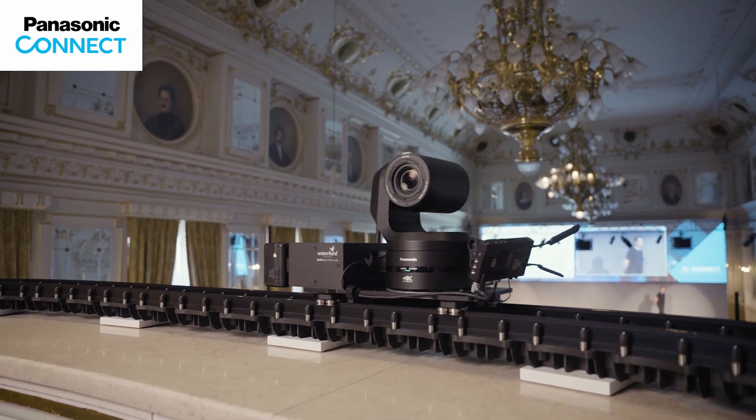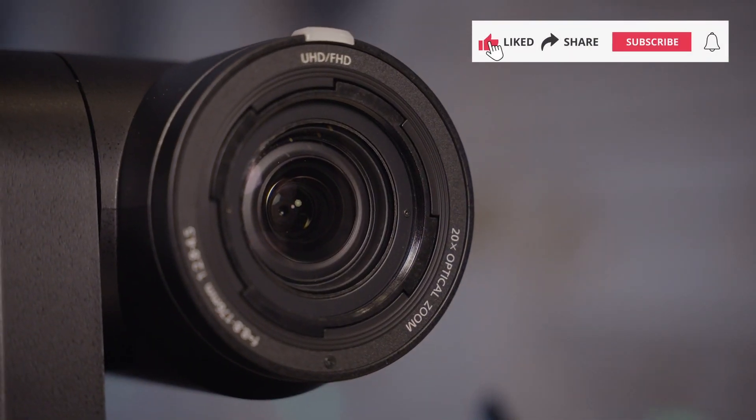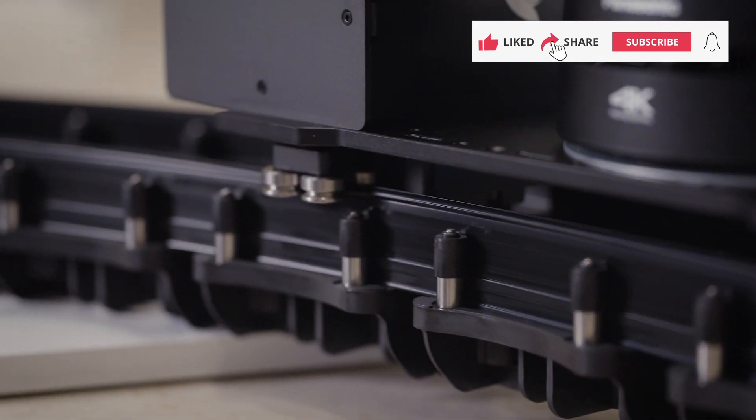The secret behind the fast and easy setup of Panatrack lies in its intuitive design and fully modular system. Let's start by looking into the system's components.